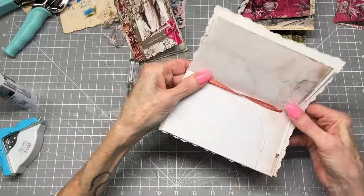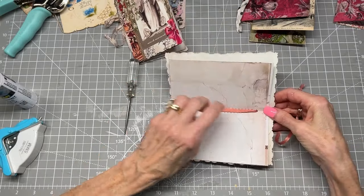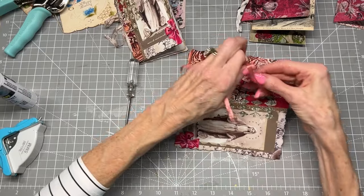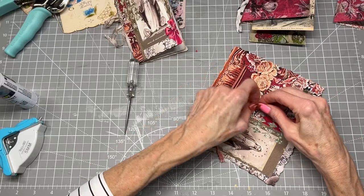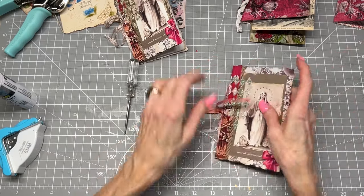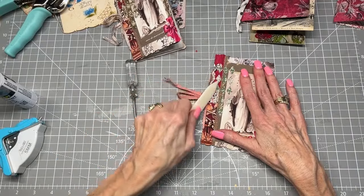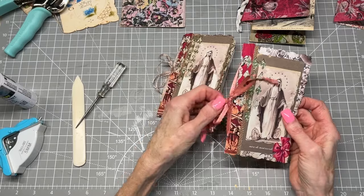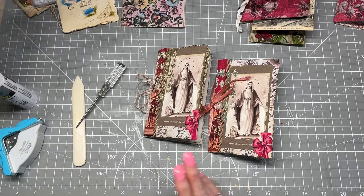There we go. I'm going to straighten out the ribbon right there and just tie it in the center — or wherever you want, towards the bottom or towards the top. Then, where is my bone folder? Get a good crease on the top and the bottom there. And ta-da! Look how cute these are! I just love them. So fun.